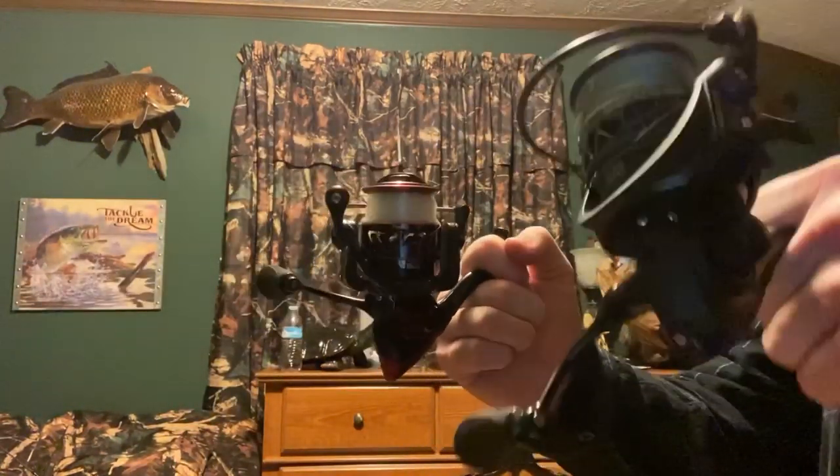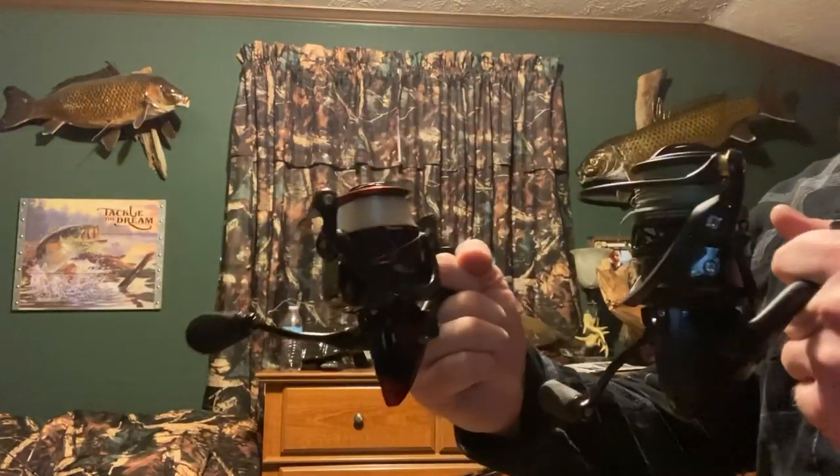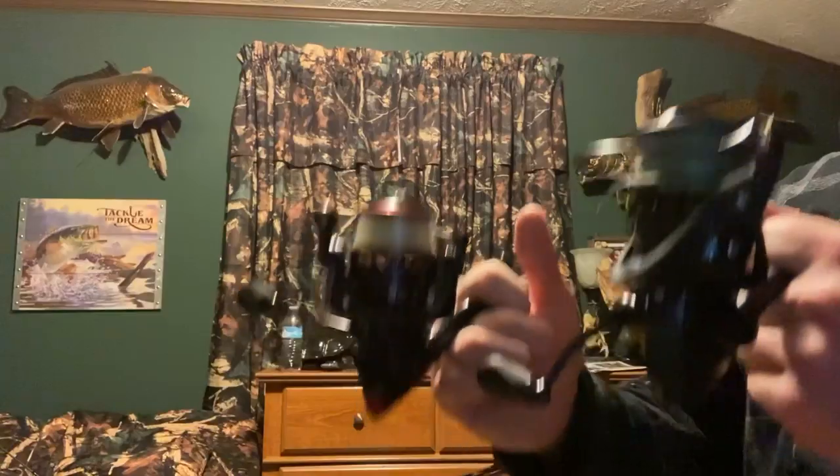Right here I have a Pisafon Carbon X reel in my left hand and in my right hand I have a Pisafon Honor X reel, but the important thing is the line.